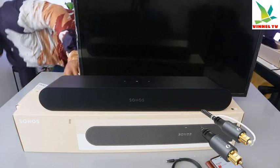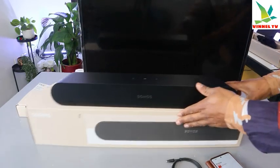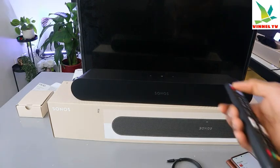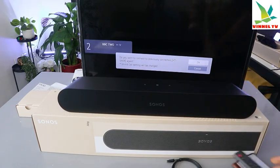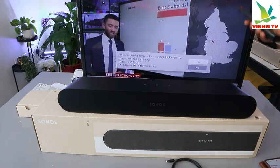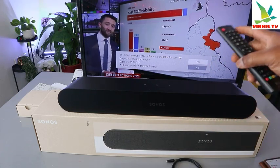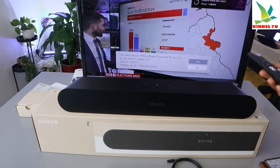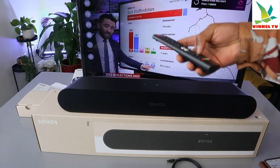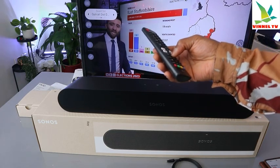Remember to plug in your TV and your TV antenna. Now switch the TV on. Once the TV is on, go to Settings and select Sound. Scroll down to Sound, then select Speaker. Scroll across to the optical cable or optical device option and select it.